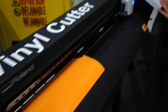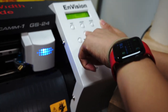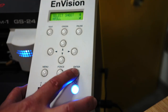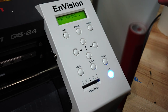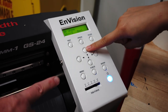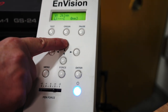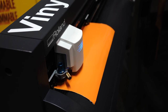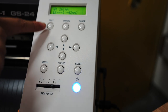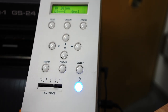Now we're going to push some buttons. We have options between roll, piece, or edge. Since we have a roll, we select roll and hit enter — it's moving, that's supposed to happen. Press the up arrow and hold it down. There's an automatic sensor so it knows when to stop. Now press and hold the origin button.